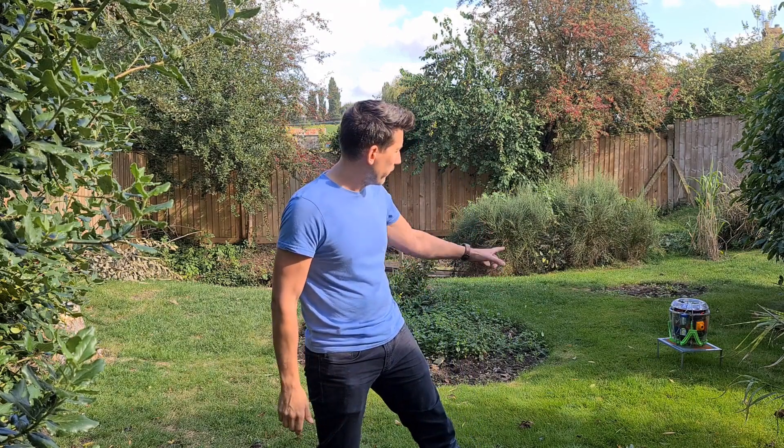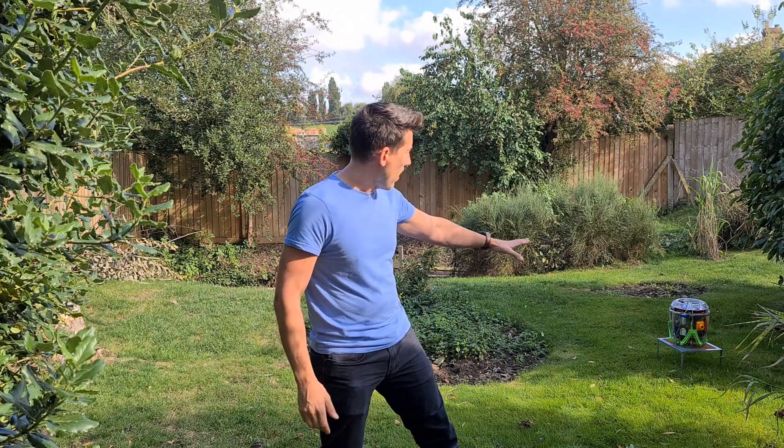Hey guys, I'm right down the end of my garden and I'm going to do a Radical Rocket RR01 test flight with the legs. So I'm going to take off from the pad that we all know, I'm going to fly around, I'm going to put the legs down and then I'm going to land it somewhere round about here. So wish me luck, here we go.